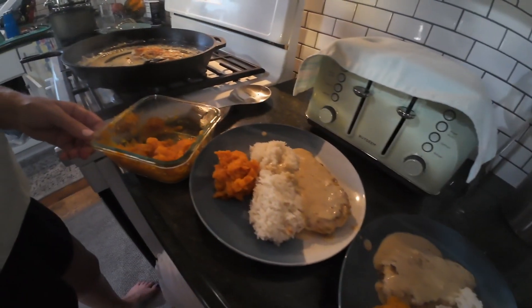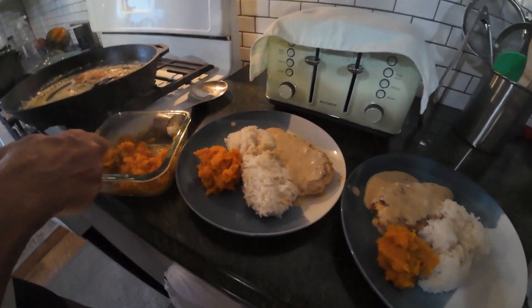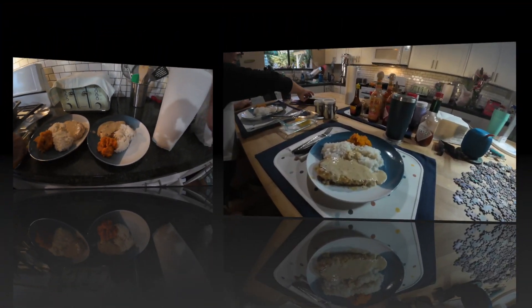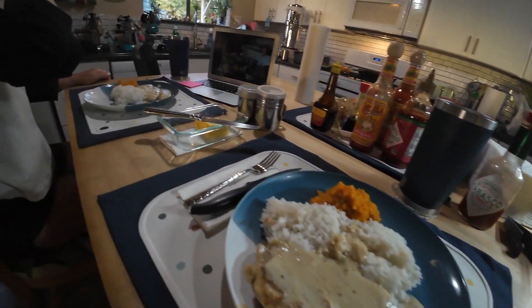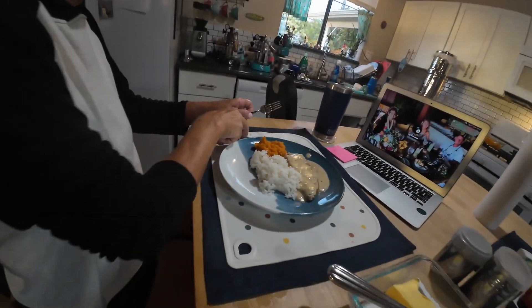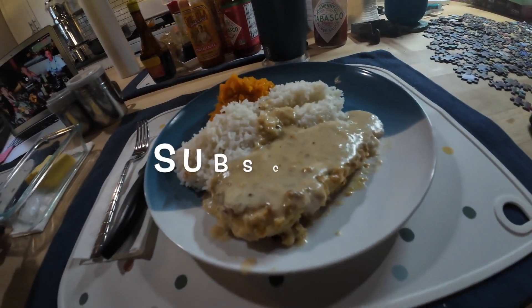Whoa, I jumped out! Guten Appetit. Dankeschön, Dankeschön frau. There we go — now it's dinner time. Look at that, that's really good. We'll get dinner. Bye, guys.